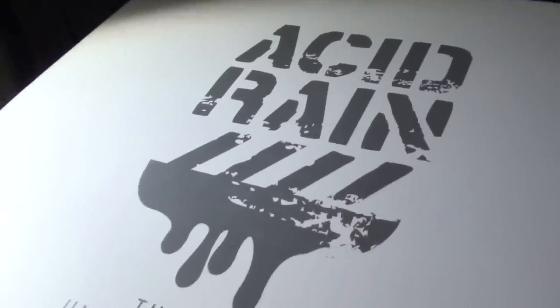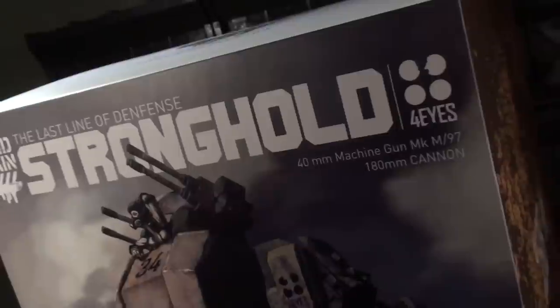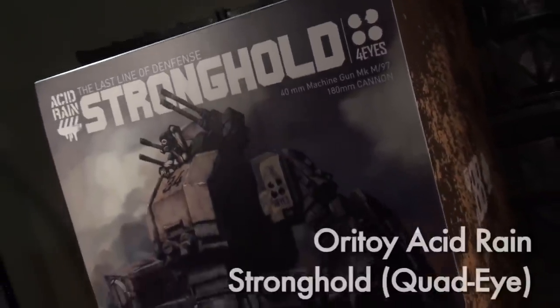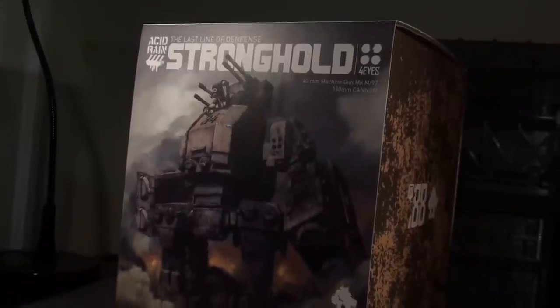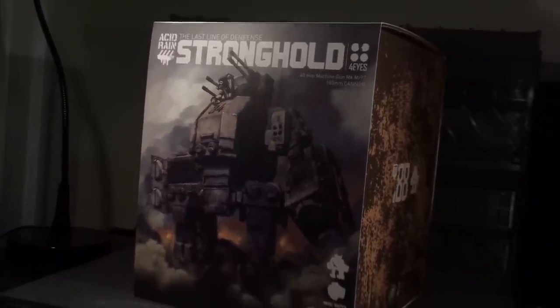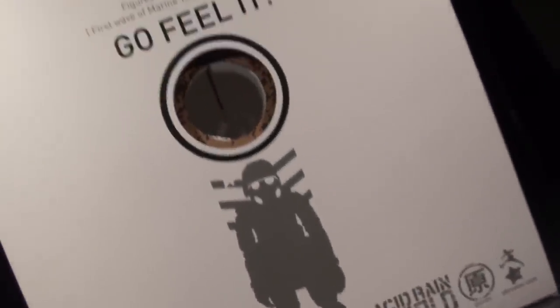Ladies and gentlemen, this is Internet Personality Vangelis, and after a year of near silence, Ori Toi's Acid Rain line has finally materialized. This is The Stronghold, a 1-to-18 scale tank based off of the Acid Rain fiction and artwork created by Scronex. If you want to know more about the source material, check for links in the info box below.